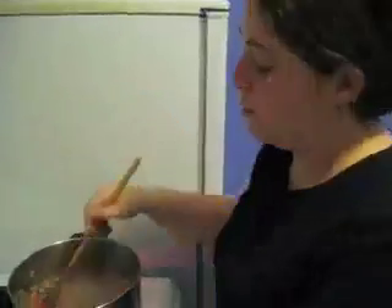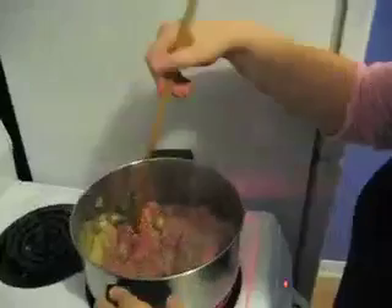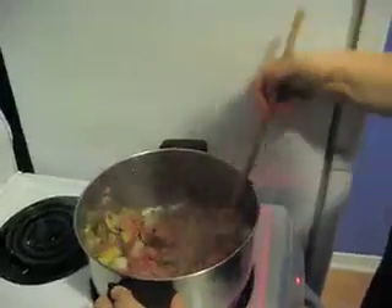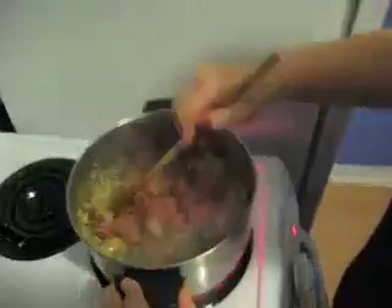I'm trying to take the meat apart so it comes in smaller chunks. Now the meat is all brown, as you can see.